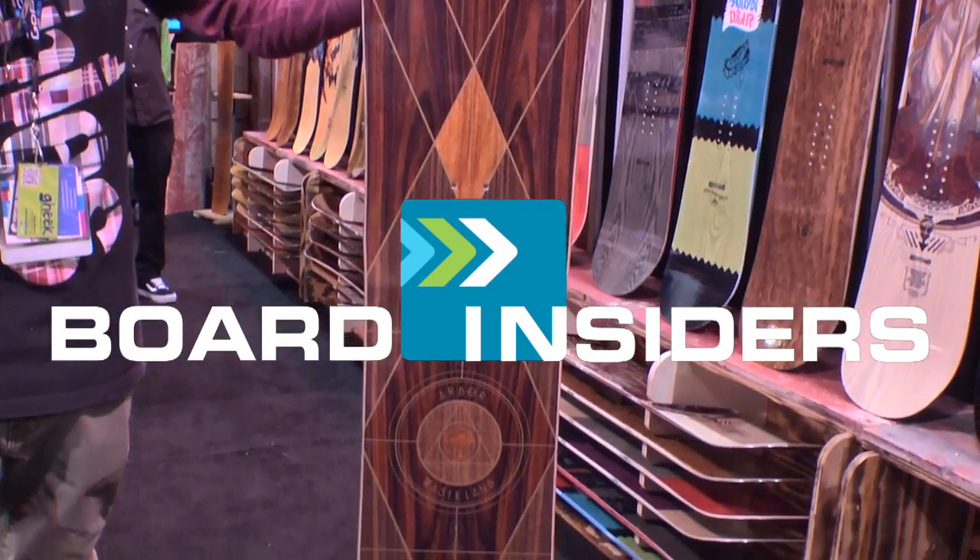Board Insiders. Real writers, real reviews. Brad Farmer here from Arbor. I'm going to run you through the line.